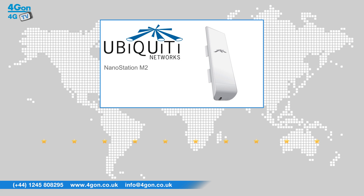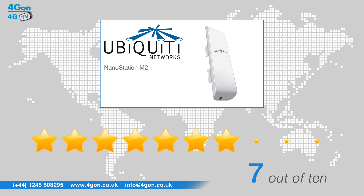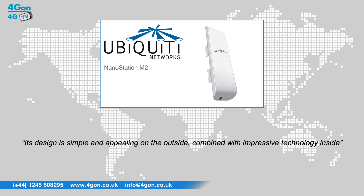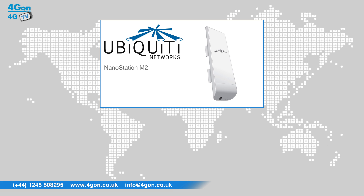After reviewing the Ubiquiti NanoStation M2, we've given it a 4G on rating of 7 out of 10. The Ubiquiti NSM2 is a cost-effective yet powerful piece of kit. Its design is simple and appealing on the outside, combined with impressive technology inside, reaching ranges of 15km and speeds of 150 Mbps. The NSM2 is a smart choice for your network.